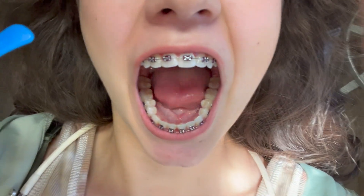Hey, long time no see. I didn't post the last braces update I filmed, which was my second month update, so today you're getting my second and third month update combined. The audio for the second month clip was really bad, so I scrapped it and I'm just going to pop in here talking about that update instead.